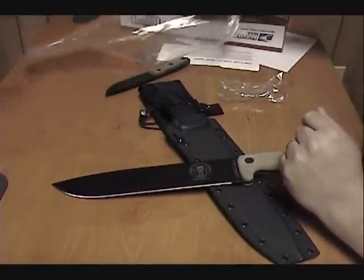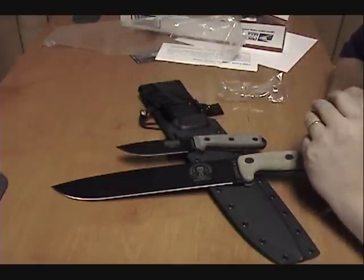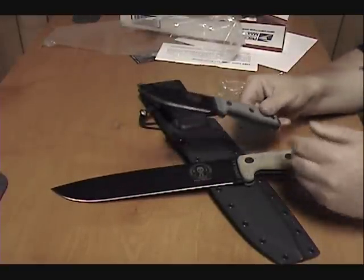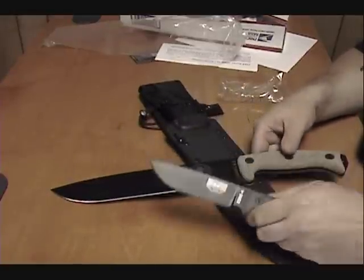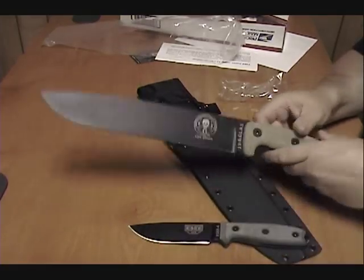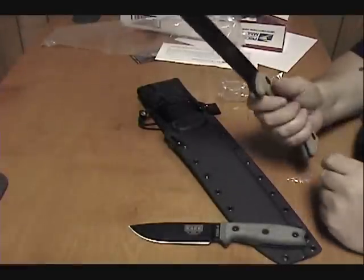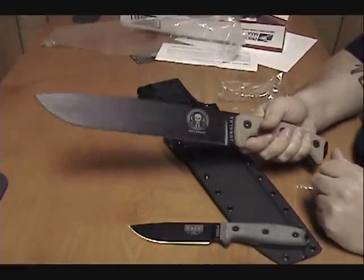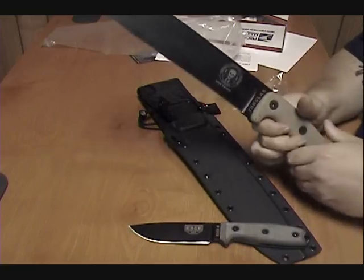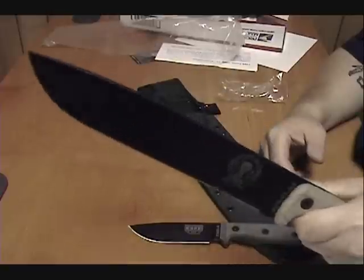Can't wait to get that out and get some good use out of it. That 1095 steel is pretty tough. I also have the SA-4 — got it some time back, never did an unboxing of it. I'd been saving it because I knew one day I was going to decide whether I wanted the 6 or the Junglas. I'm really, really happy I went with the Junglas. Can't wait to get out and put these things to use and hopefully get a video out there with them in action this coming week.